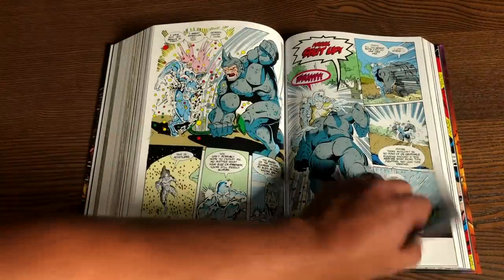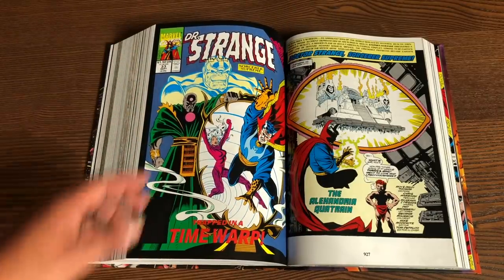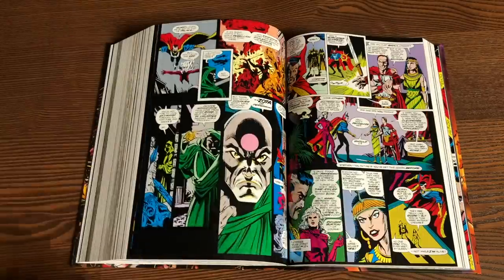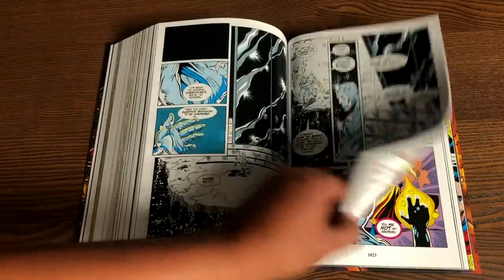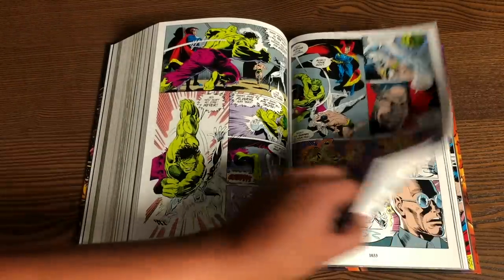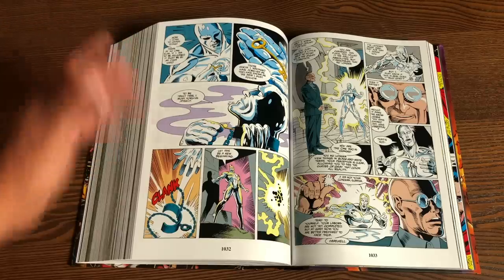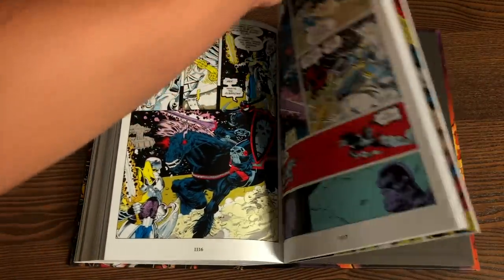I'm glad they included it all, because we could have had an Infinity Gauntlet deluxe hardcover and I would have been upset they didn't include the Doctor Strange, Silver Surfer, or Quasar aftermath stuff. And speaking of aftermath, there is a trade paperback called the Infinity Gauntlet Aftermath. A lot of this has been collected in the box set. As for the extras, let's look at those and then we'll do comparisons.